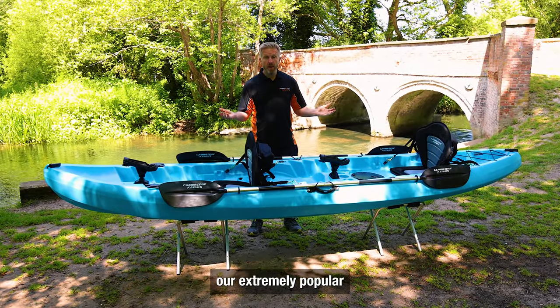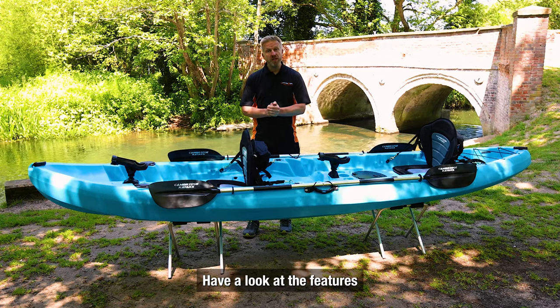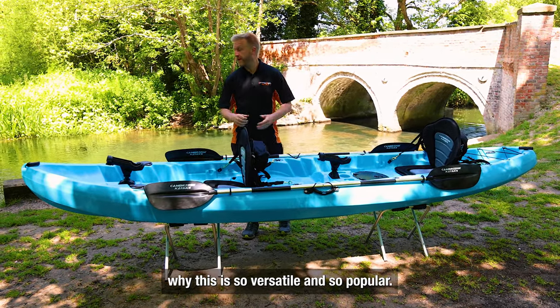Here we have our extremely popular and super versatile Sunfish 2 plus 1 kayak. We'll have a look at the features and go through why this is so versatile and so popular.